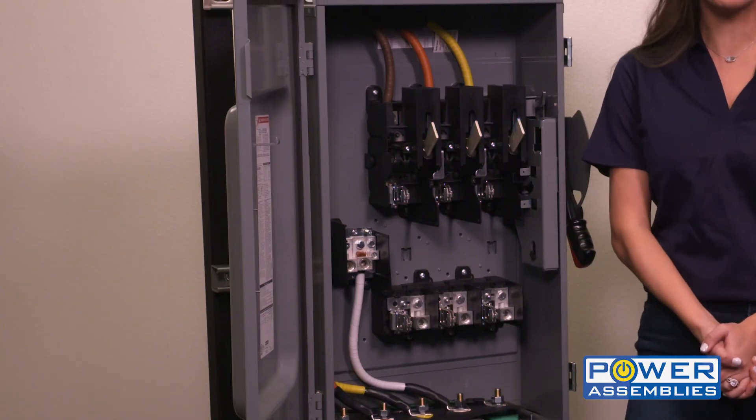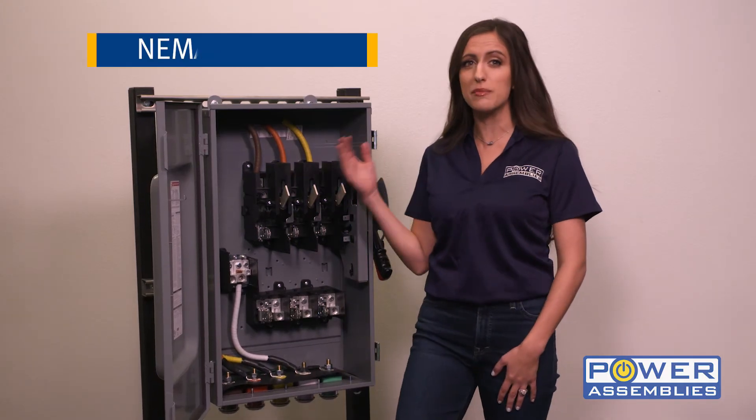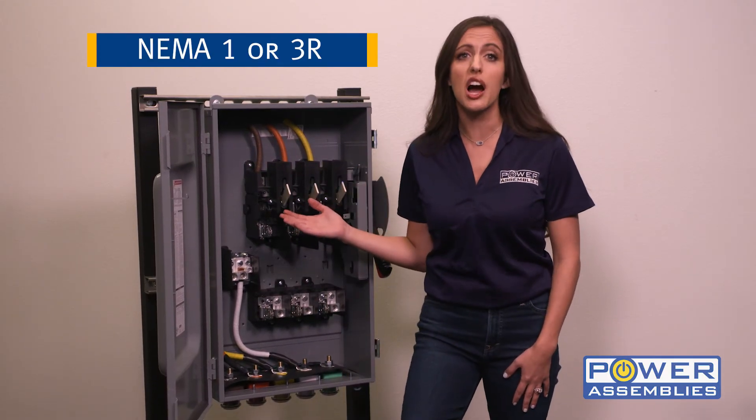The switches can be single throw or double throw, which acts as a manual transfer switch. The enclosures come standard as NEMA 1 or NEMA 3R, with the option of stainless steel.